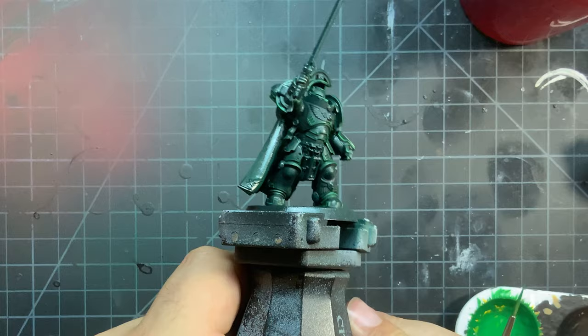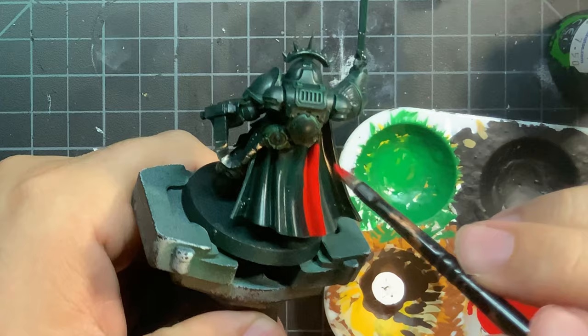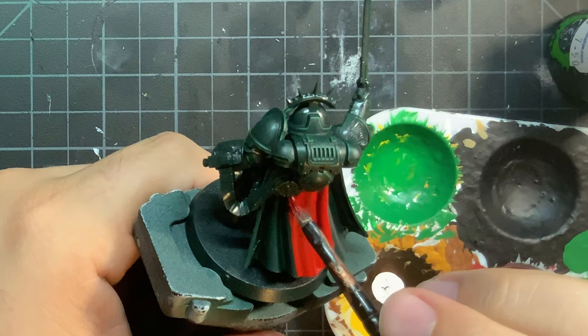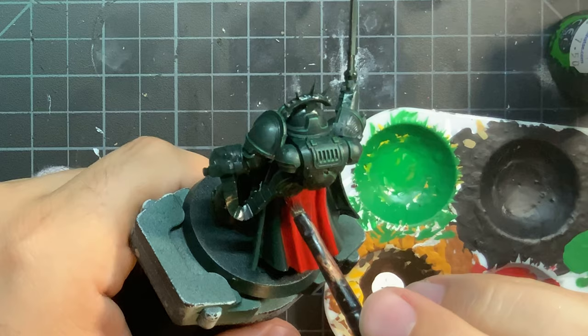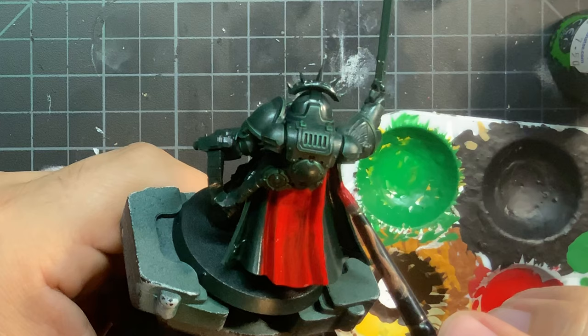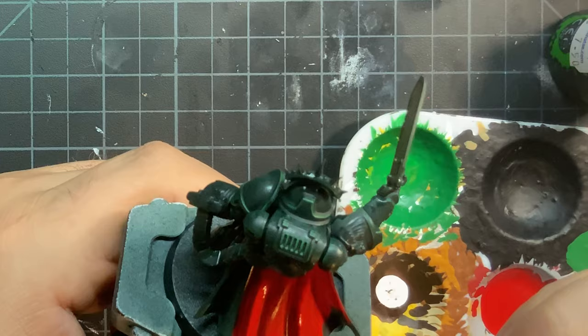Now that the armor is done and looks absolutely fantastic, like the Lion intended his sons to be, let's move on to the next dominant color, and that is going to be Mephiston Red — in all of the red places and especially on the outer side of the cloak. Be especially careful on the cloak itself, as it's better to go two to three light thin coats or more so that way you have a nice smooth finish. In hindsight, I should have had the cloak separate so it could be airbrushed, but I never bothered, and thus here we are.